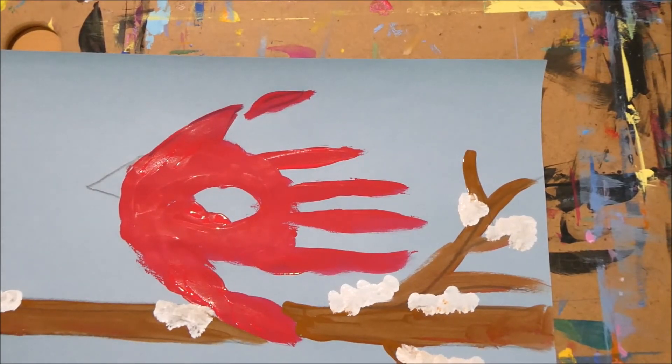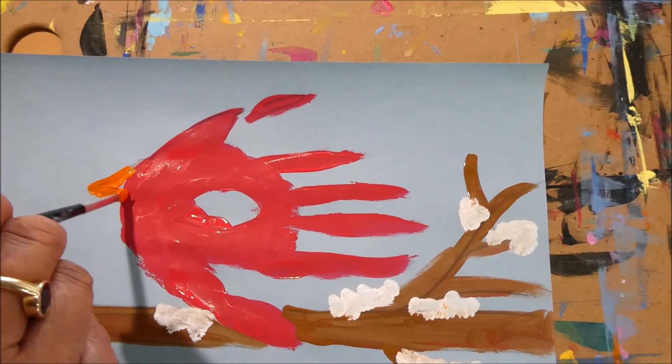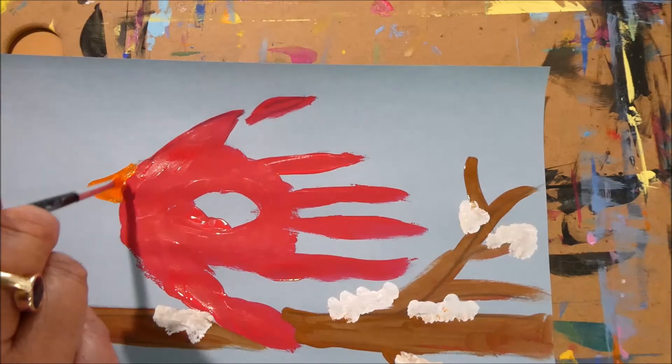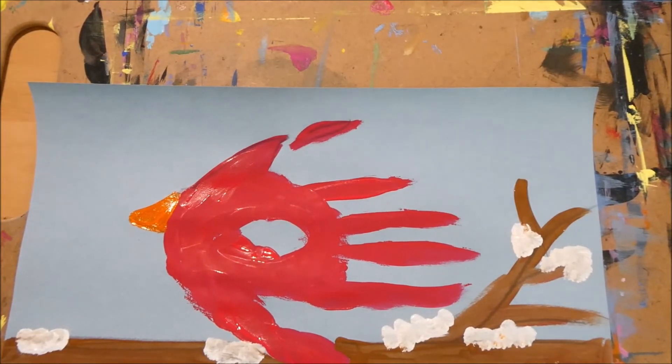Now let's go back to our beak — I'm going to make it orange. I'll take a thin brush and paint the beak orange right there. There we go — it's starting to look like a cardinal bird, isn't it?